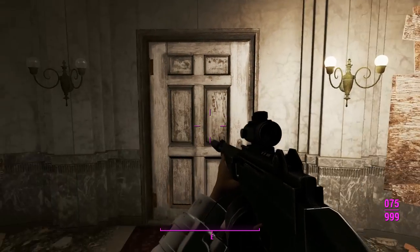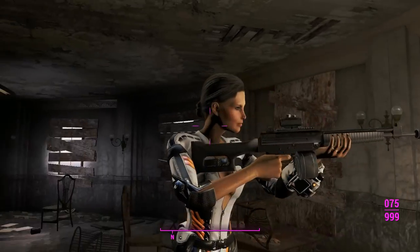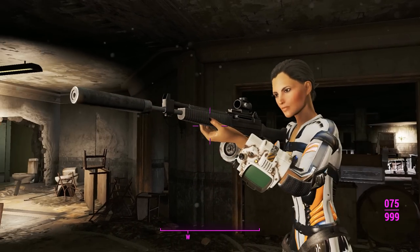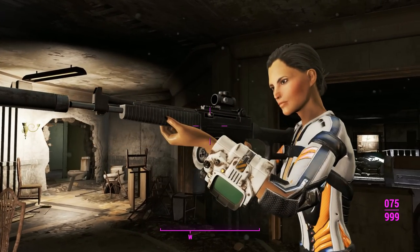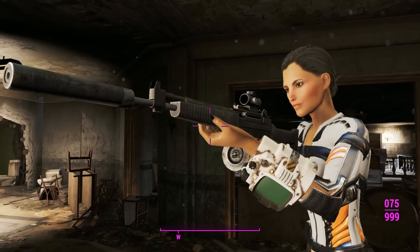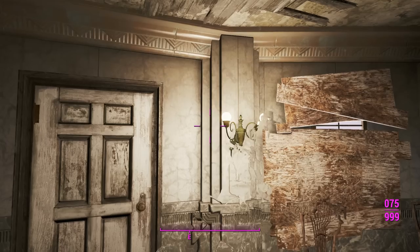Here we are in Gunners Plaza with our AR-70 — looking down the sights, that's a nice little reflex sight. The animations look pretty good in first person. Switching over to third person, there's a bit of hover-handing going on, but we are using the handmade rifle animations from the Nuka World DLC, so that's obviously a requirement. We're also using the same sound, so nothing new for sounds or animations, but this is still a new weapon with new models and textures.